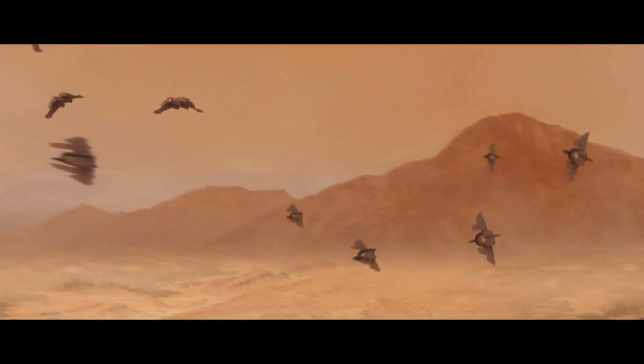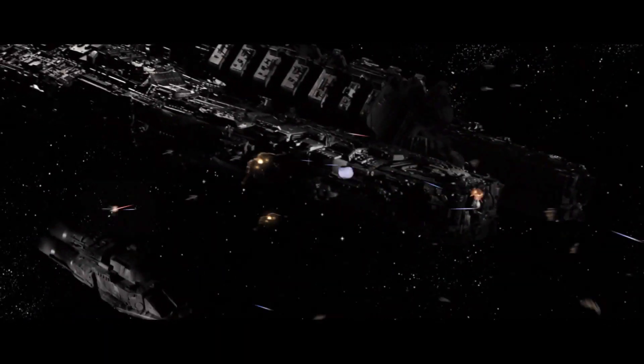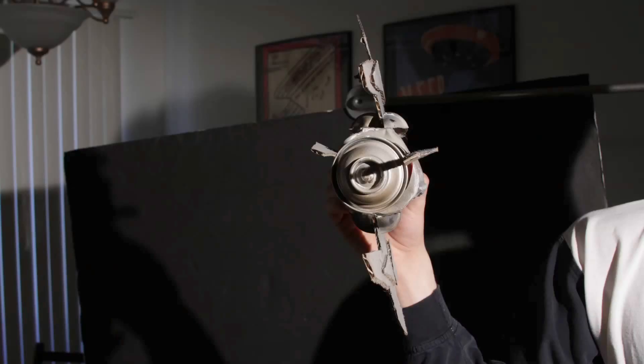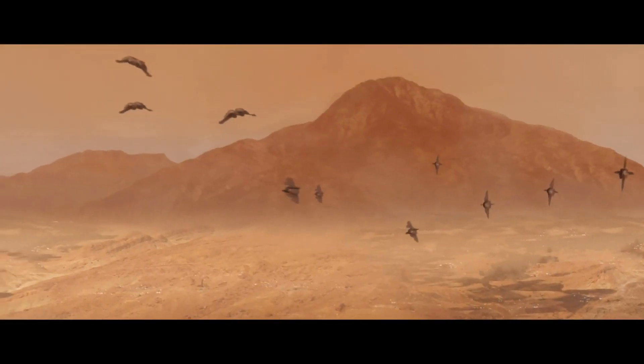For star fighters, they're going to have to pull off crazy maneuvers during dog fights, so we're going to have to take a different approach. We built very simple models of fighters and then shot them from all angles. We then took those images and mapped them onto simple geometry, giving us the freedom to fly the fighters in 3D space. We used a separate pass for the engine flares, giving us an entire squadron of fighters doing something that we couldn't have actually shot with our fake dolly. Even though the movie of Space Lasers doesn't exist, you can still watch the many months of painful work that went into it in the Space Lasers visual effects reel.